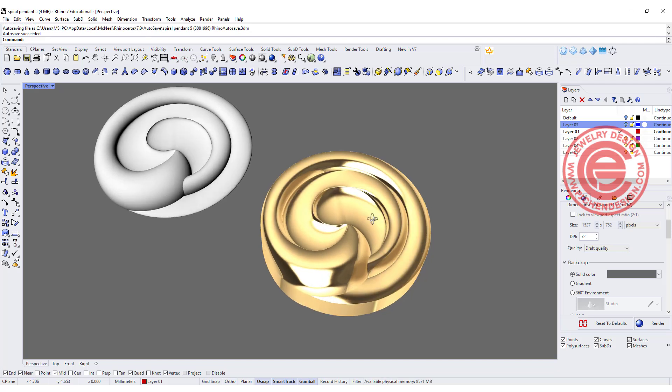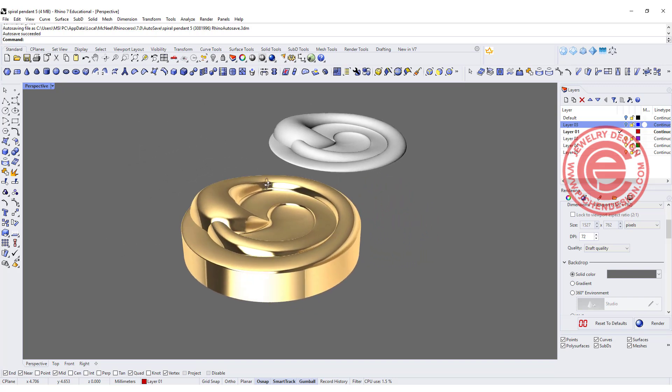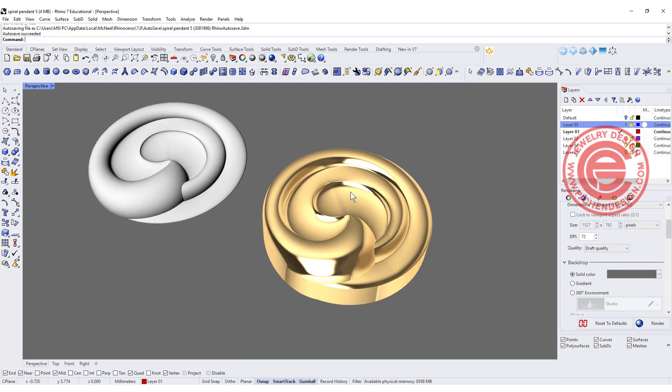Welcome back to PJ Chen Design. I always wonder what is the most easy way to make this spiral or scroll pattern, and I figured out a way I wanted to share with you. Are you ready? Let's get started.